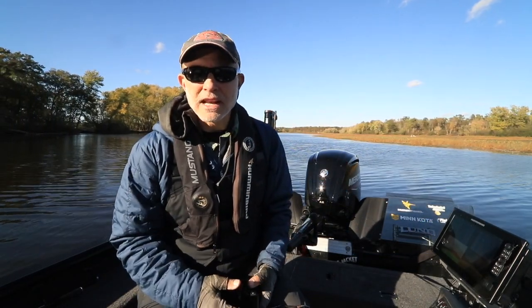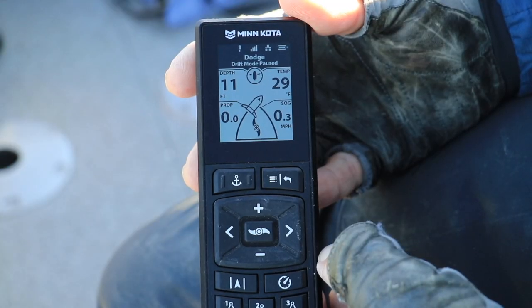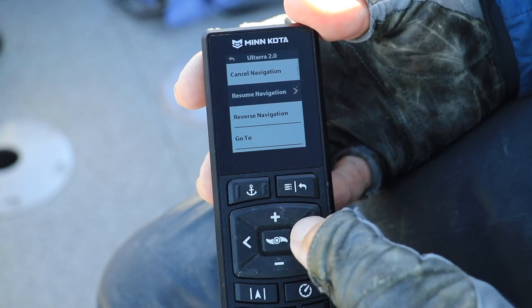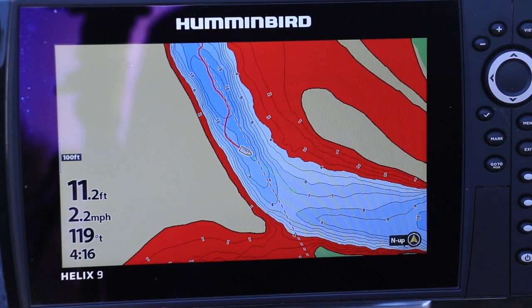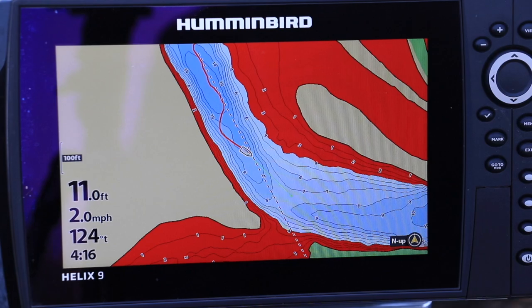Now let's imagine that I'm on the other side of the obstruction and I'm ready to resume navigation using Drift Mode. This is as easy as pressing the Menu key on my wireless remote and selecting the Resume Navigation function. My boat returns to the original drift course and speed with the obstacle behind me.